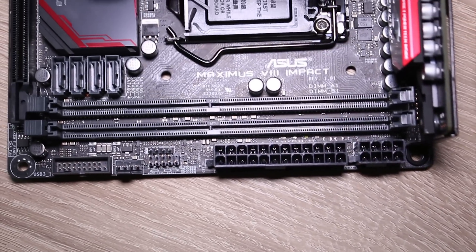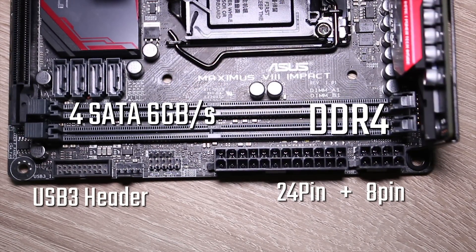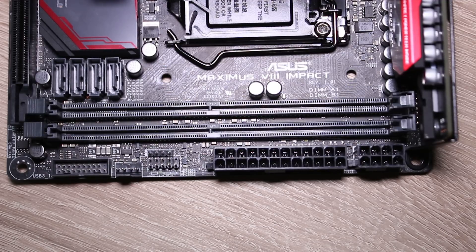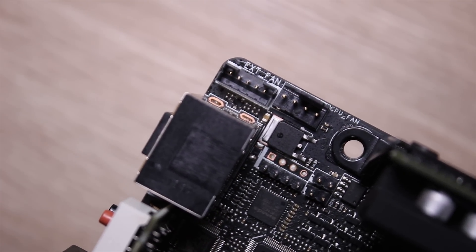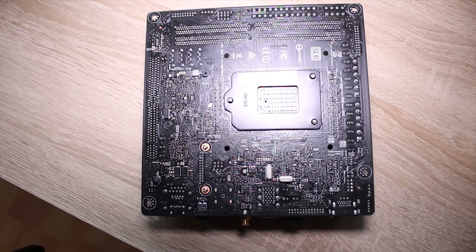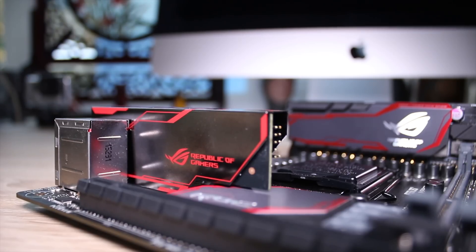You also get the KeyBot 2 feature — the ROG stickered chip — which allows you to do some cool things on your keyboard including turn the PC on. You get 4 SATA 6GB ports, 2 DDR4 DIMMs, USB 3 and 2 front panel headers, as well as 4-pin fan headers and the 8-pin on the right hand side. Where the 8-pin would normally be is where the CPU fan header and the extended fan header are. You can also see a lot of rear surface mount components, which is kind of to be expected with something this jam packed.